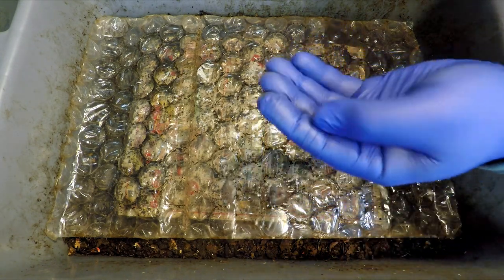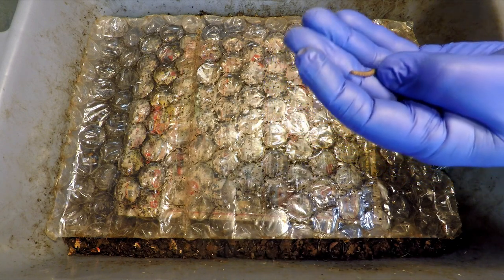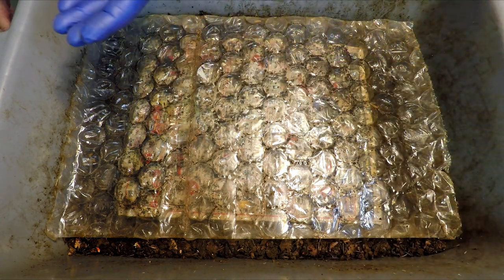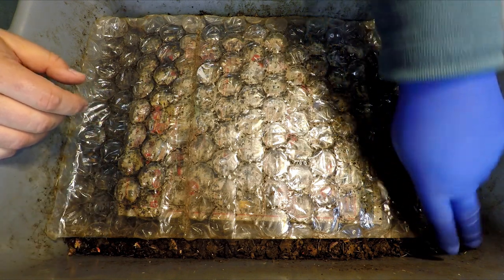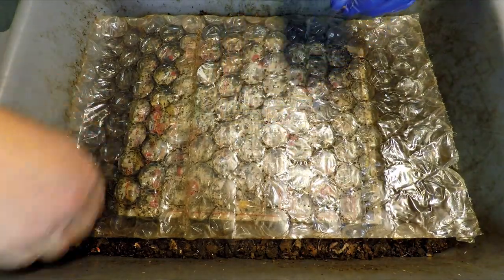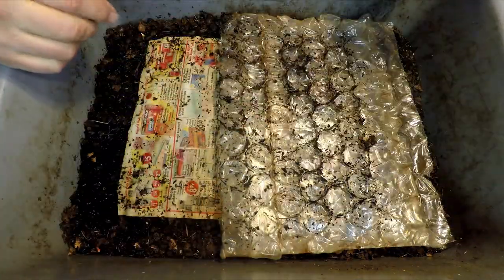I've just been occasionally finding creatures in my bin that I would rather not have around. They'll turn into flying insects and this is, after all, the basement of my house. So anytime I spot one of these little guys, I'm pulling them out. Let's see if there's any others that roll around when we move the top covering — I think we've got them all.